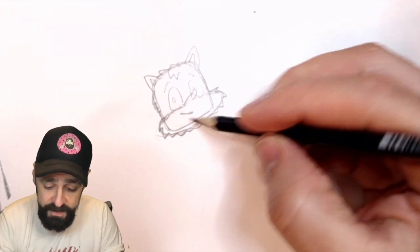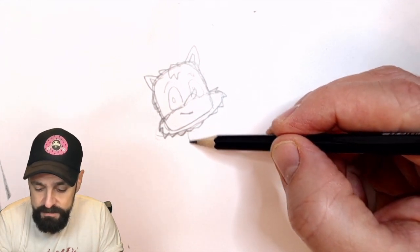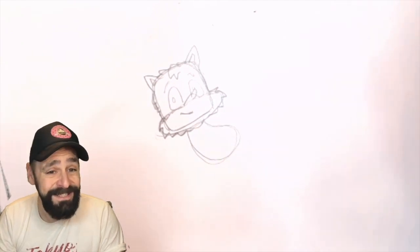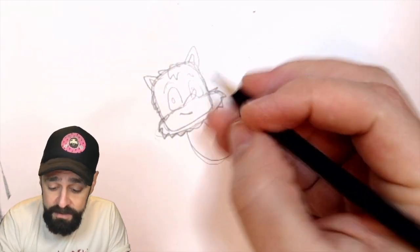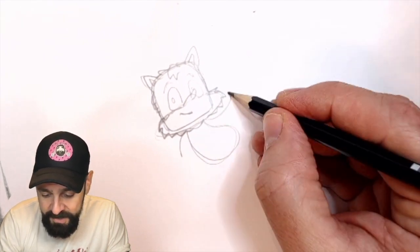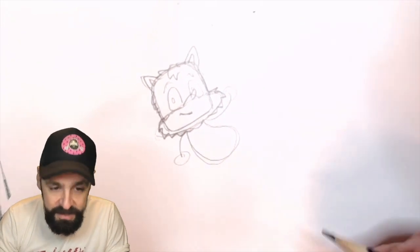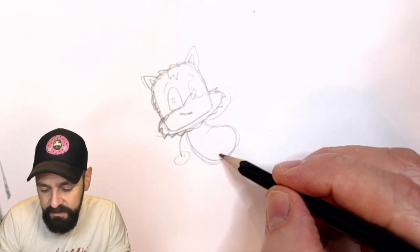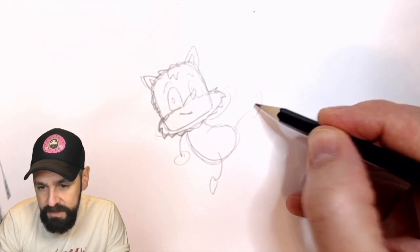Now, that body - that's going to be a slightly wonky one. I'm going to do a little bean. Now, this isn't the exact Tails. This is my Tails. Your Tails will be your Tails - it doesn't have to be exact. It's just a Tails. One arm there, one arm coming up, just to be fun. One leg coming down like that, and another one coming down behind.